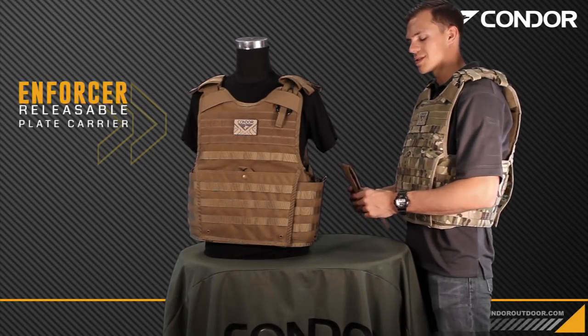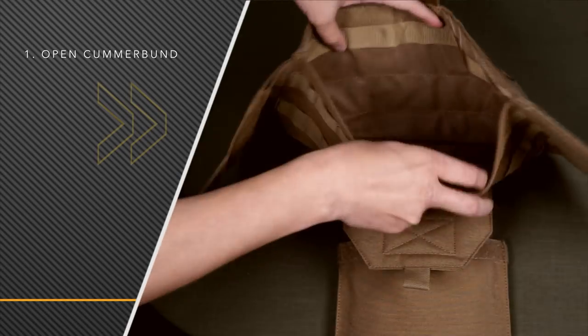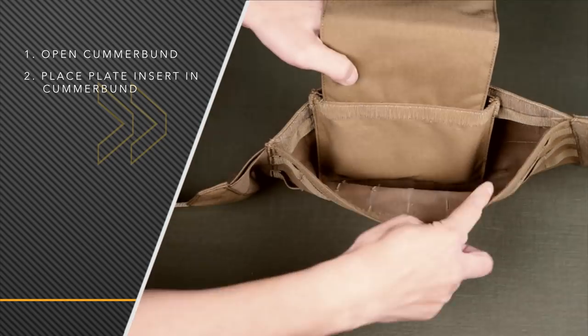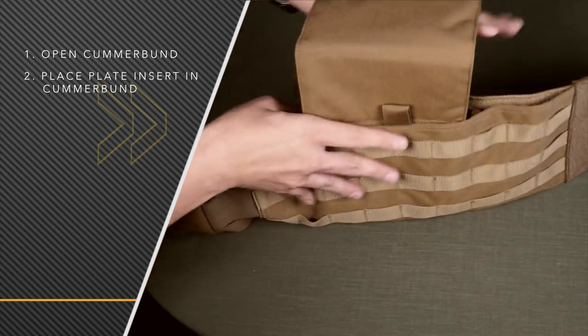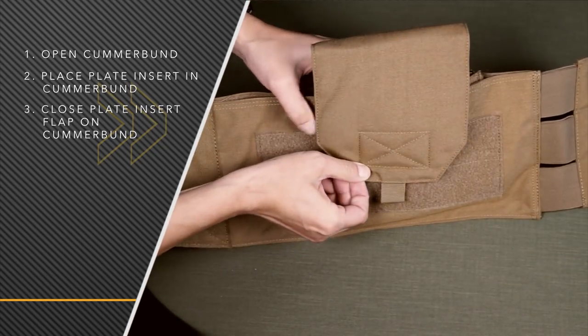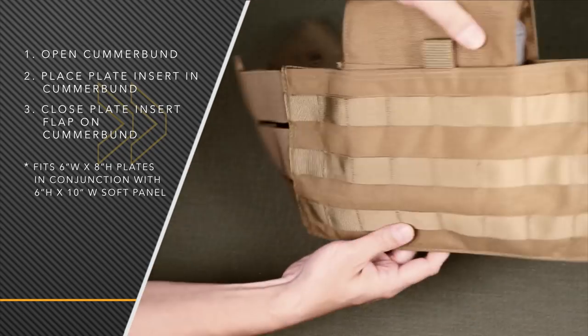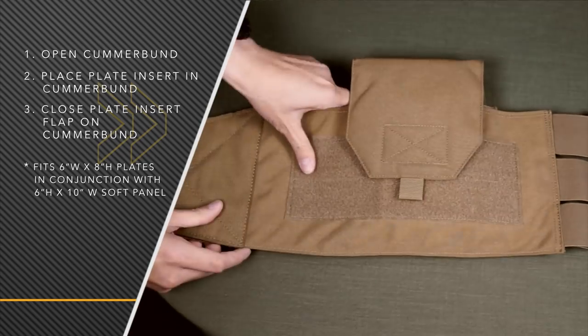Now I'm going to show you how to put the side plate insert inside the cummerbund. First you want to open up the cummerbund and place the insert inside there. Depending on your size you can place this anywhere in the cummerbund that you want. Once it's in there you have the flap — secure the cummerbund and then place the flap on the opposite side to secure it. This will hold a 6x8 plate for your side.